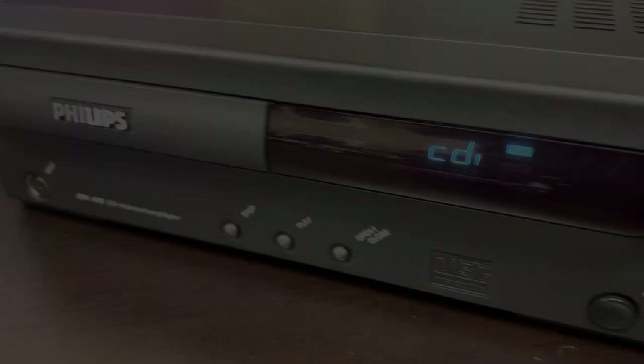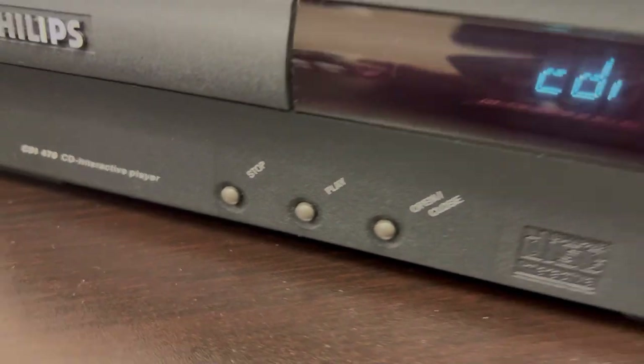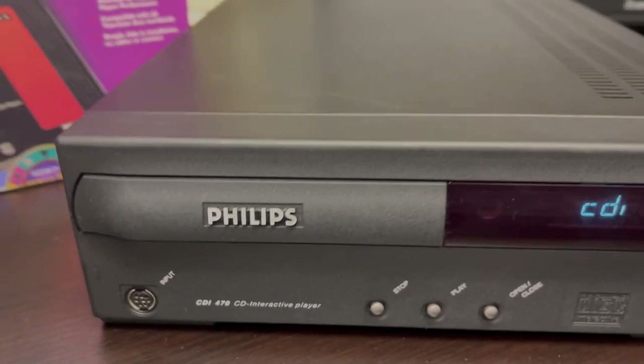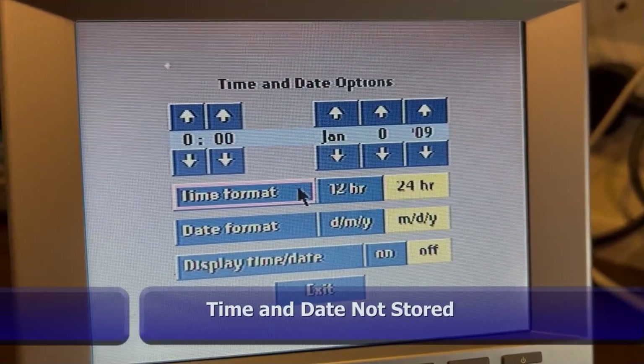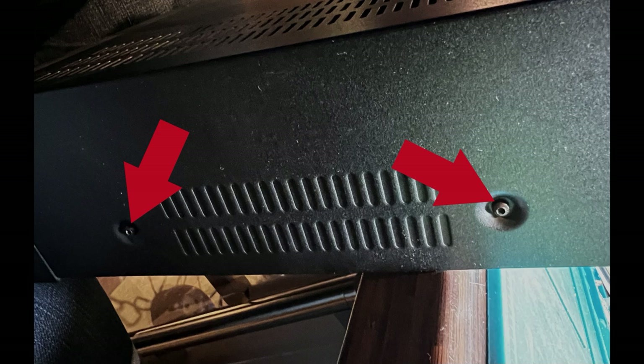This is the 470 — again classed as a budget system. Everything was stripped out of it, no bells and whistles, reduced in size to cut down on materials. The outputs out the back are very basic. The problem with this machine was it wouldn't save the time and date and it wouldn't read discs very well.